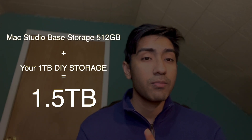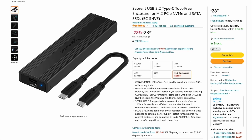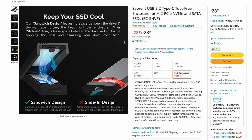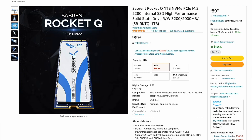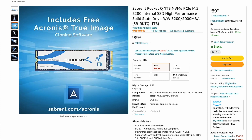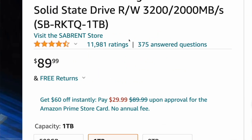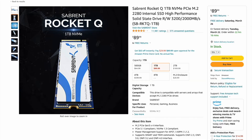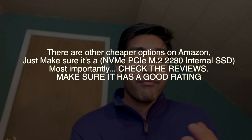For about 120 dollars, you can walk out with one terabyte of external storage. So with 512 gigabytes plus one terabyte, you get 1,500 gigabytes total. What you need is an NVMe enclosure — you can get it on Amazon for about 28 to 30 dollars including tax and shipping. You'll also need an NVMe SSD. This is the one I have right now — it's 90 dollars and gives you one terabyte. It's called the Sabrent Rocket Q one terabyte NVMe PCIe M.2 2280.